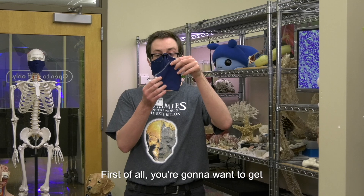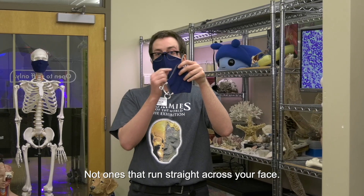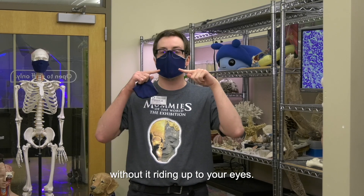First of all, you're going to want to get masks that come up to a point at the nose, not ones that run straight across your face. This allows you to tuck it up under the bridge of your glasses without it riding up to your eyes.